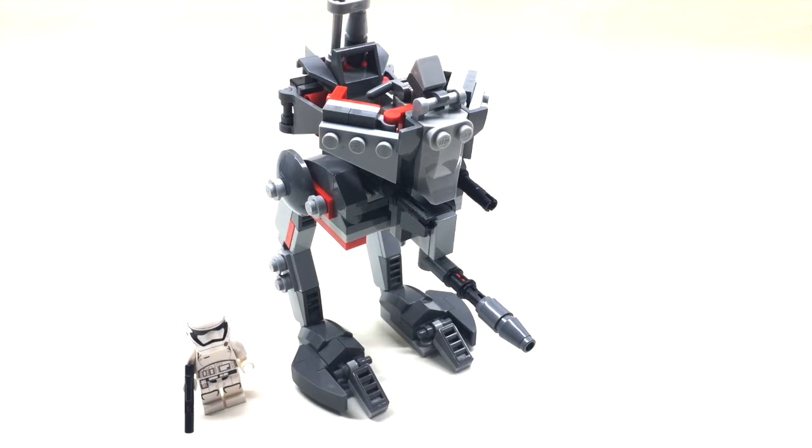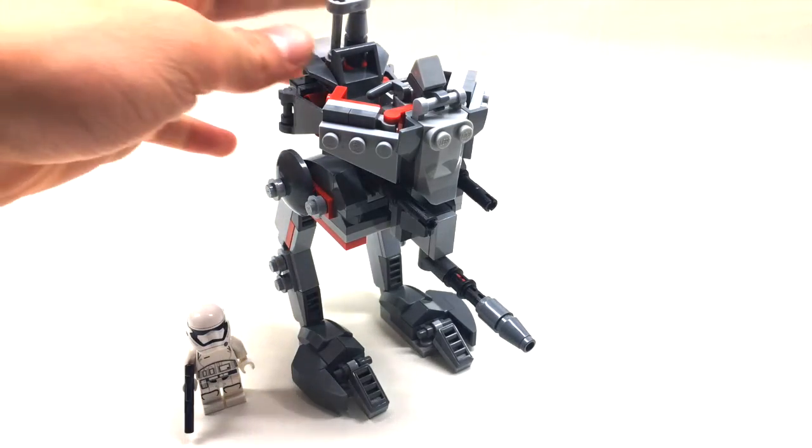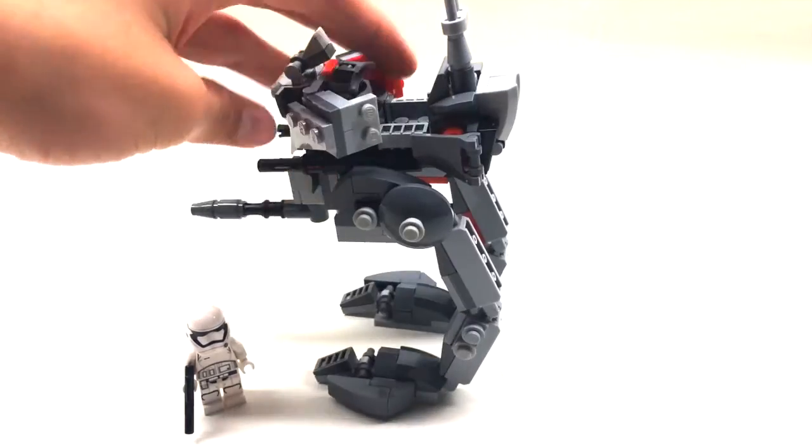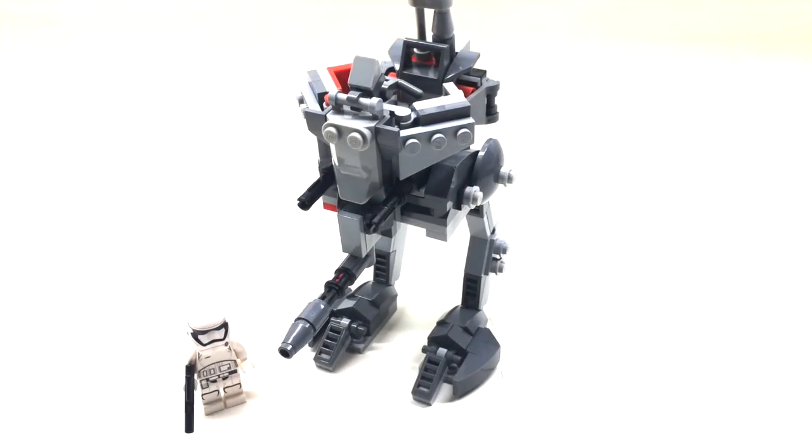Taking a look at the MOC overall, as you can see it is quite tall in comparison to a figure. I did take a lot of pieces from the AT-RT Walker set, so as you can see it looks a lot like that AT-RT set from a couple years back. Let's begin by looking at the leg design.